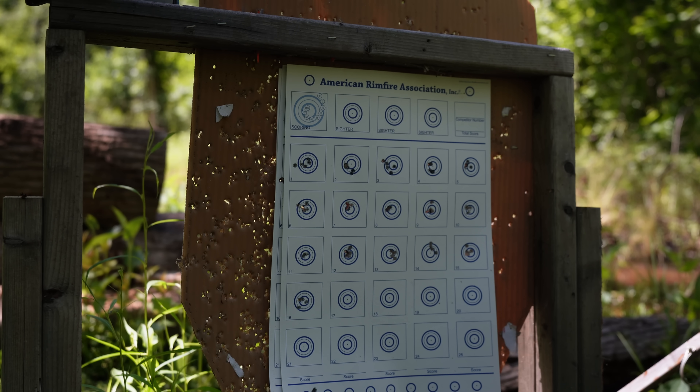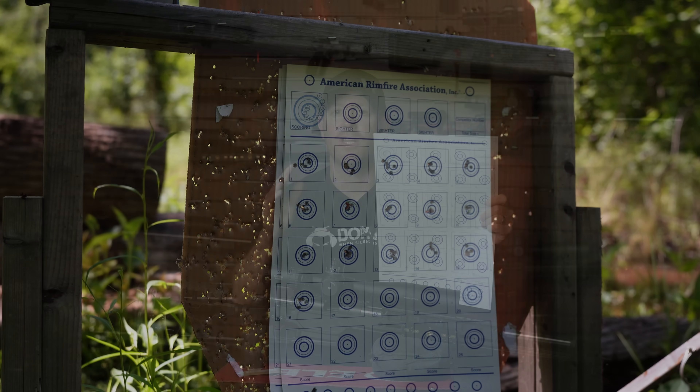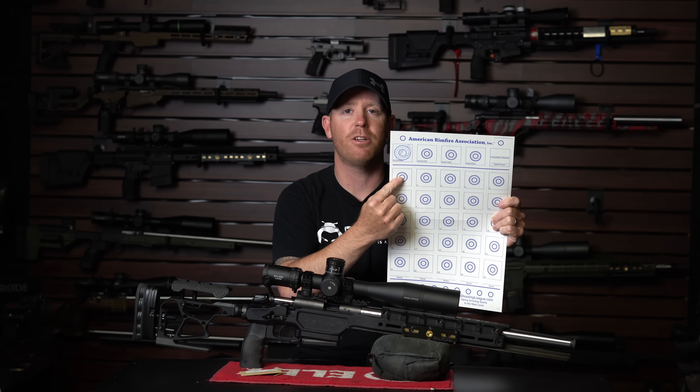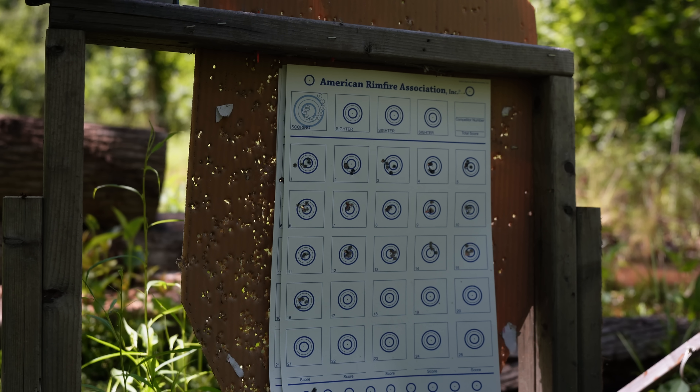I saved the first video's target — I never took it off the target stand and all the groups from video one were still there. So what I did for this video was, in the same exact sequence, I shot the same exact ammunition at the same spot on the target. The original ammunition was shot for dead center, and today I'm shooting groups in the upper corner, so you can see what the gun did factory and what it's doing today side by side.